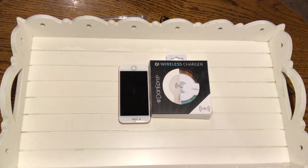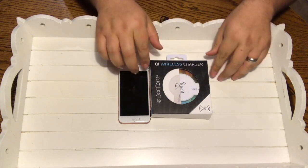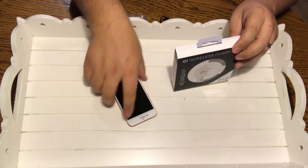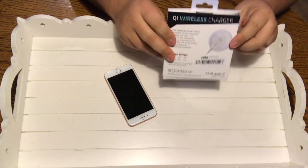Okay YouTube, it's Olsen Bro again with another review. Today I have a QI wireless charger from Dan Force and I'm pretty excited to try this thing out.